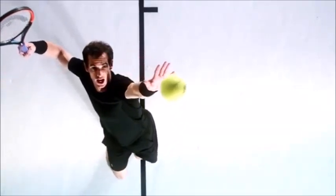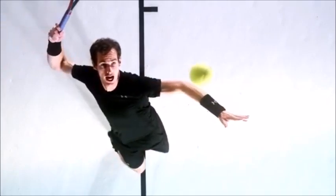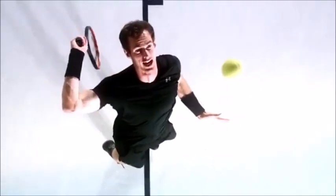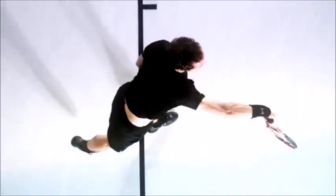For the serve I'm using the chopper grip, or the continental grip depending on what you prefer to call it. I'm also spreading my fingers a little bit as well, which allows you to manipulate the racket head a little bit more for more spin and a bit more control.